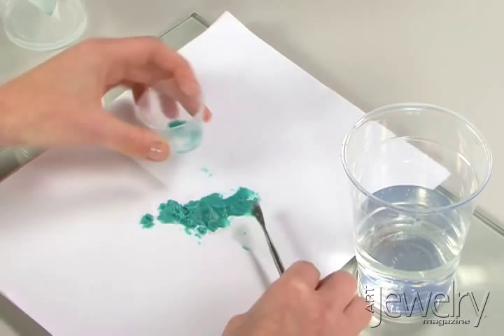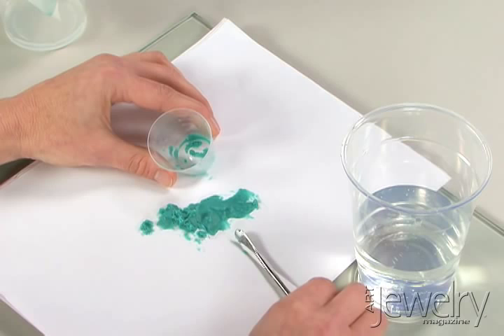When you are going to work with enamels, particularly transparent ones, don't skip this washing step or you may be quite disappointed with the color of your final piece.